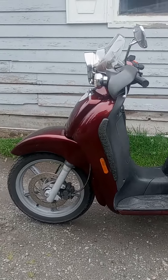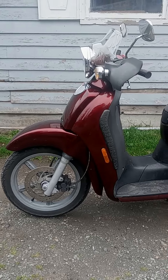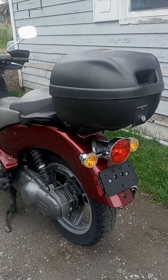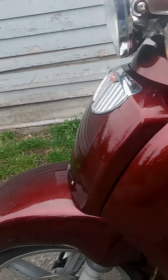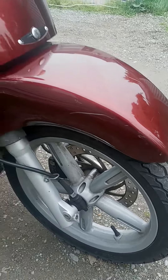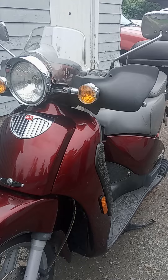I've got a 2002 Aprilia Scarabeo 150cc — runs and rides beautiful, it's actually super quick for a 150, I'm pretty impressed. It's got the luggage rack, good tires, brakes. It's got a couple little scratches — see right there — but it hasn't been down, hasn't been wrecked. I went through all the fluids and checked everything.